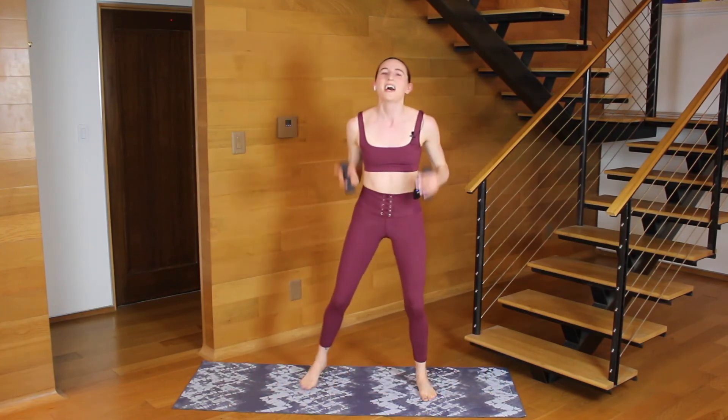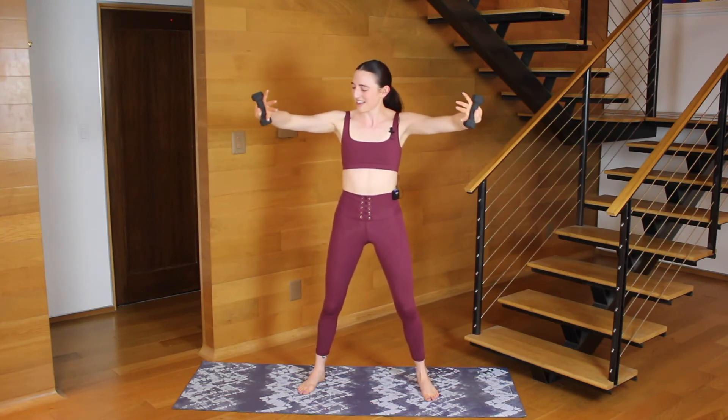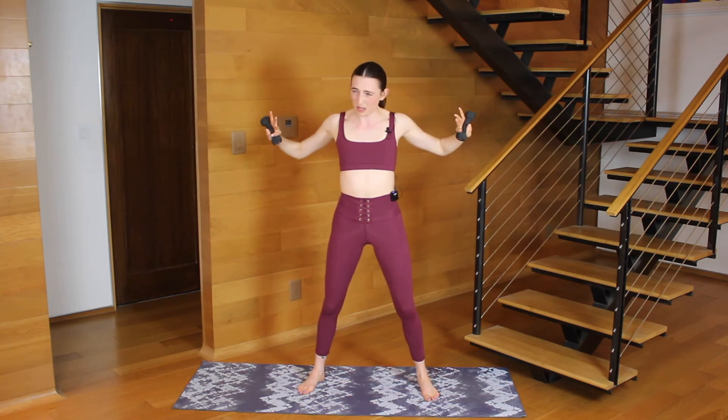Weights — you're standing up. Bring your arms on a V. Turn your pinkies up and your thumbs down. A little bend in the elbows, and then press your hands away. So a little bend, press, a little bend, press. We're working the shoulder internal rotation now. Really fight for that V shape in the arms — I don't want your arms pressing back behind your shoulders.